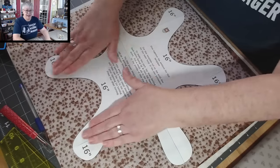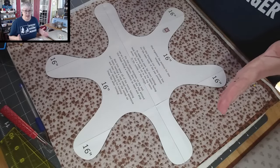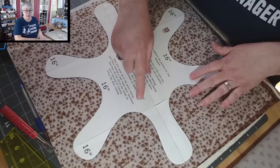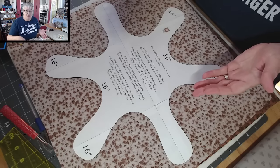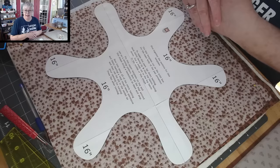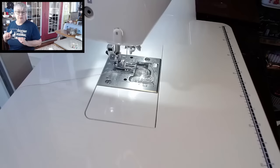Okay, I think this is ready to go. I'm going to bring this over to the sewing machine and all we're doing is a straight stitch all the way around the entire shape. At the beginning I probably won't do a back stitch, but when I get all the way back around I'll pass where I started and then do a simple back stitch and cut the thread. Let's go sew this up together.